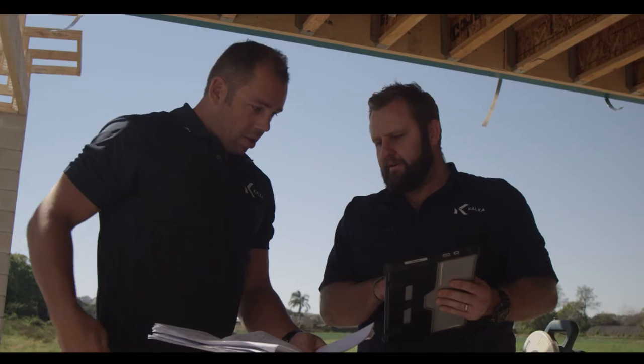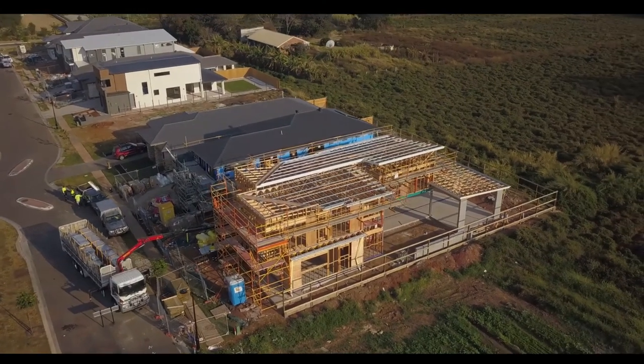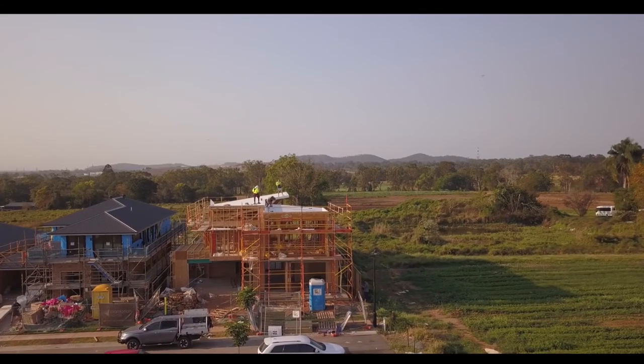Here at Kalka, our skilled tradespeople and quality material supply will ensure that you have a structure that is built to last. The next stage of construction is roof install and rough ins.